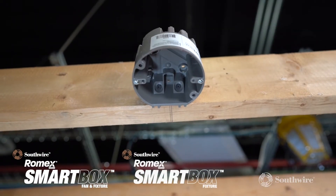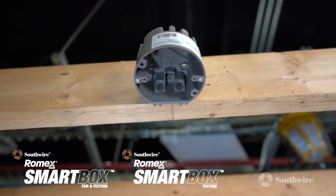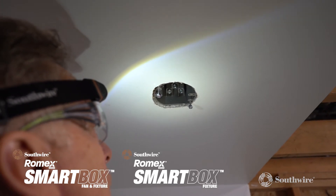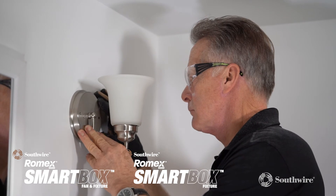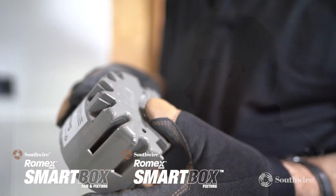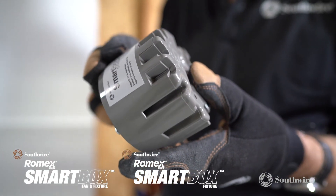Both the light fixture and the fan and fixture boxes feature interior mounting screws, making them ideal for new work, old work, and depth adjustable applications. They are UL listed and the non-metallic cable clamps are built directly into the design.